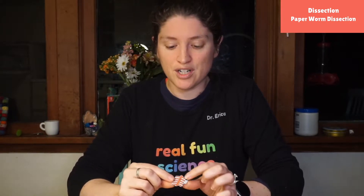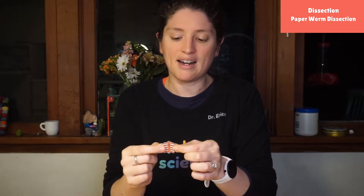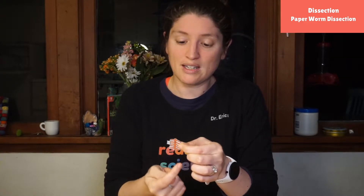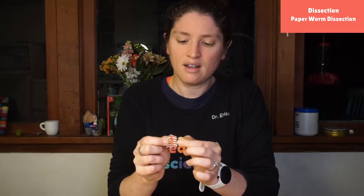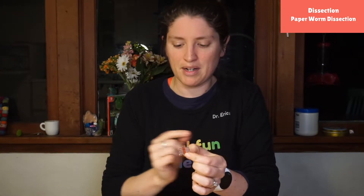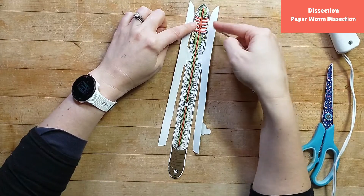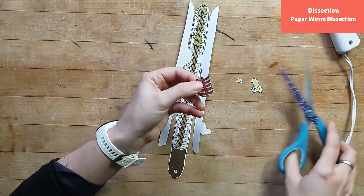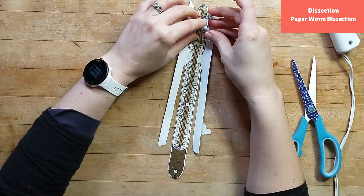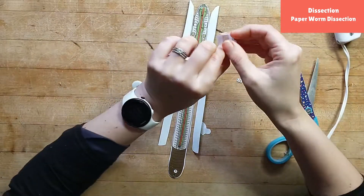Now if my worm has blood, I need to pump it — and interestingly, worms don't have hearts like us. They have what's called aortic arches, which look like big long bridges or arches that go across the body. They have ten of them, sort of two sets of five, and that pumps the blood through their body. You bring the little tabs on the side towards the back and fold them under. Personally I like to cut one of these tabs off so I can still open the aortic arch up to see underneath it.